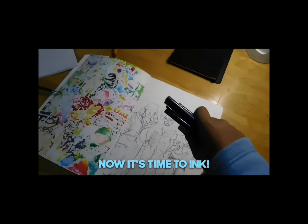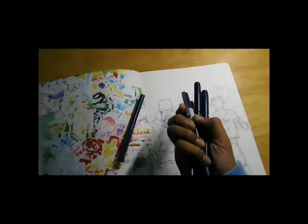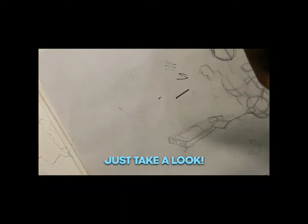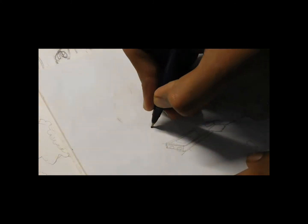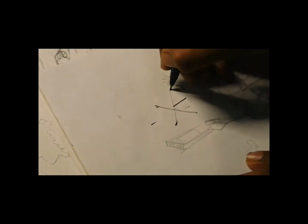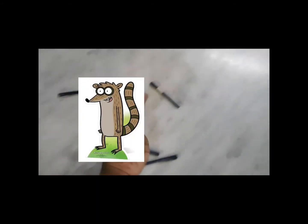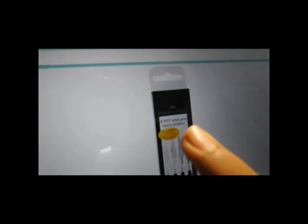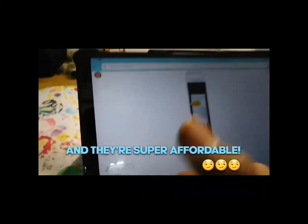Sketch done. Now it's time to ink. These fineliners are trash, just take a look. I decided to buy this big artist's pen of Faber-Castell and they're super affordable.